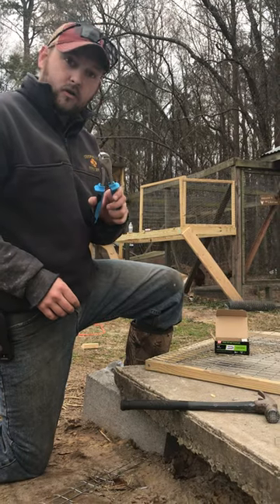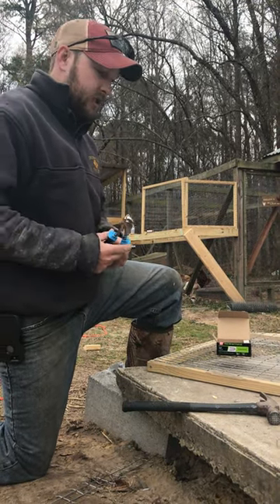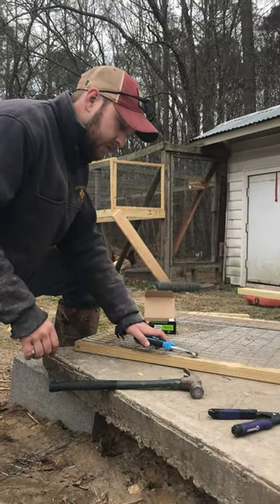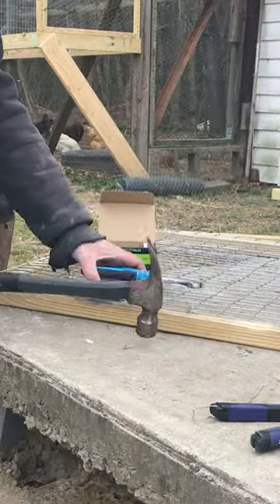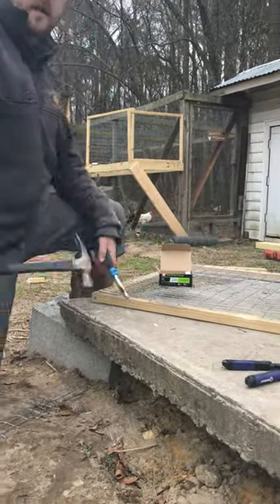You're just gonna squeeze them together a little bit so that the two sides of the staple are parallel with each other — it helps them go in straight. Then put it right above the wire where you need it, give it a quick hit, move the pliers, hit it again, and you're done.